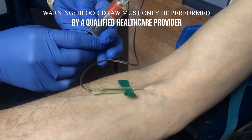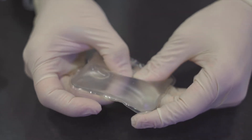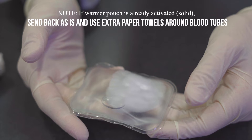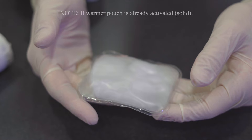After blood has been drawn by your healthcare provider, it's time to prepare the samples for shipment. First, let's activate the self-warming gel pouch by firmly clicking the metallic disc within the pouch. You'll know the warming process has activated as the pouch will take on a foggy appearance and heat will begin to disperse from the pouch.